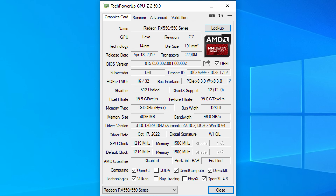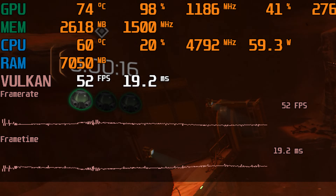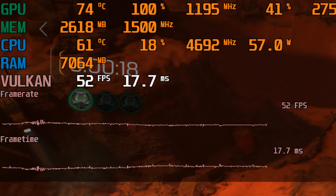Here we can see the graphics card in GPU-Z. It has 512 shaders and 4 GB of GDDR5 memory connected with a 128-bit interface. The clock speed is rated at 1219 MHz, but we can see in games it doesn't quite hold that speed all the time.